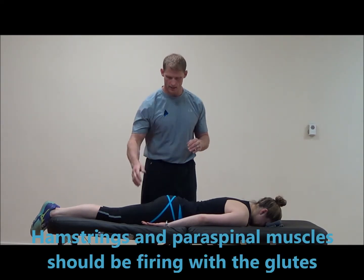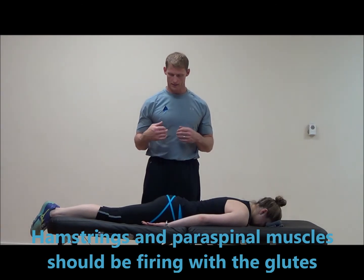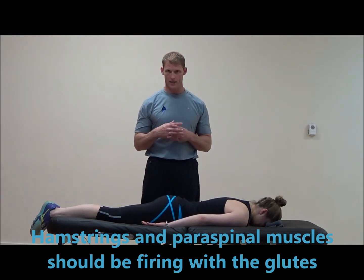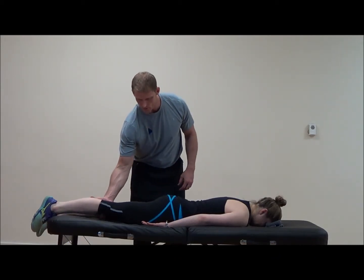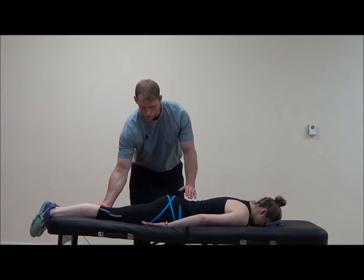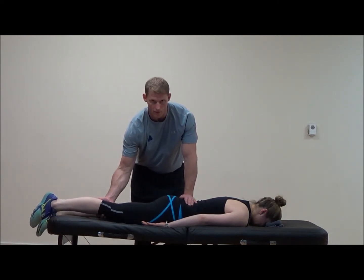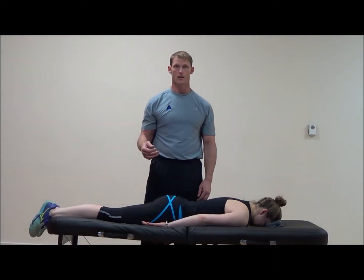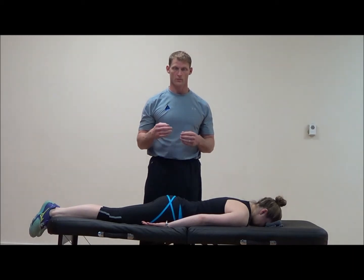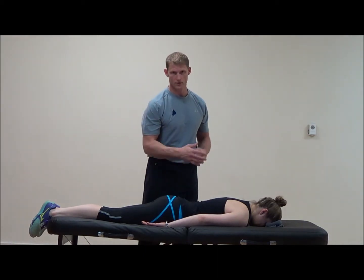What you don't want to see is the hamstring and paraspinals fire without the gluteal muscle, or at least a delay. When I say a delay, it's very small. We're looking at a two to three inch extension, about ten degrees. If she gets up about one inch or five degrees and then the gluteal muscle fires, that is considered delayed — 50% of movement accomplished before the gluteal fires is a dysfunctional hip extension firing pattern.